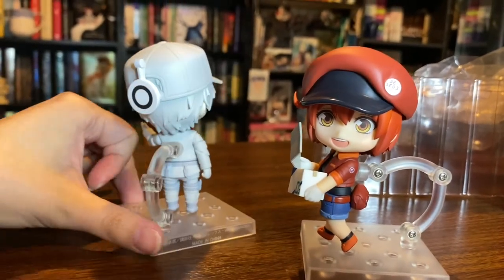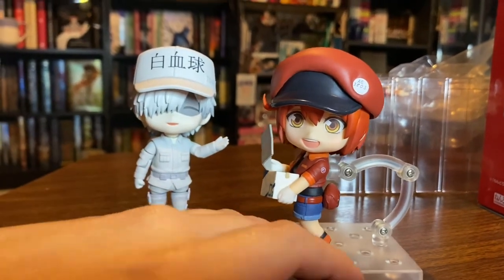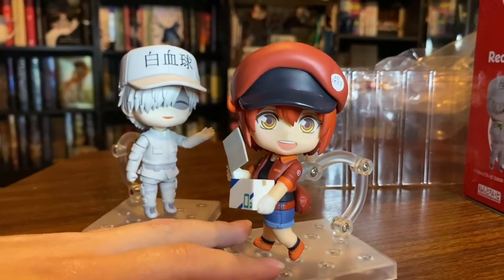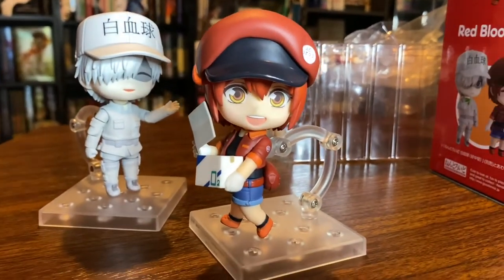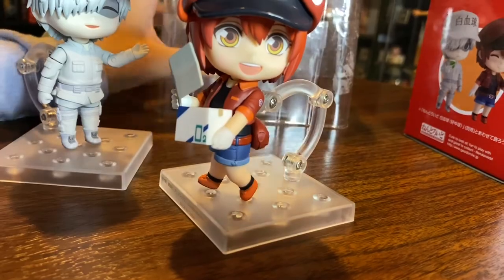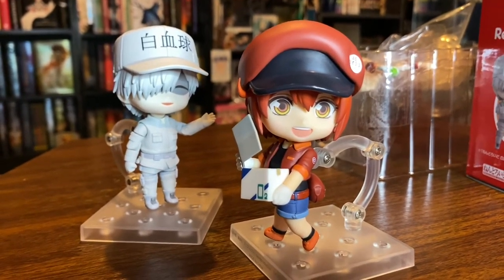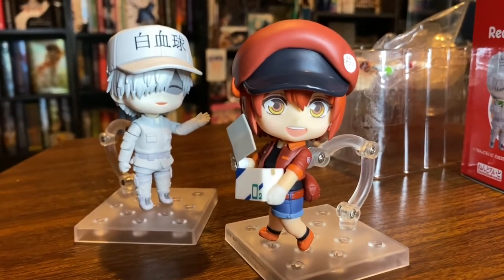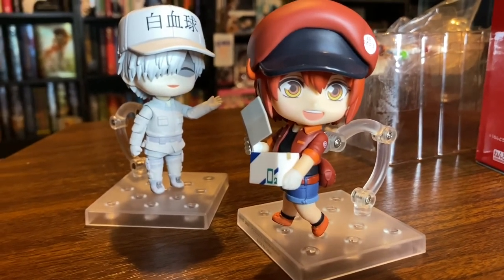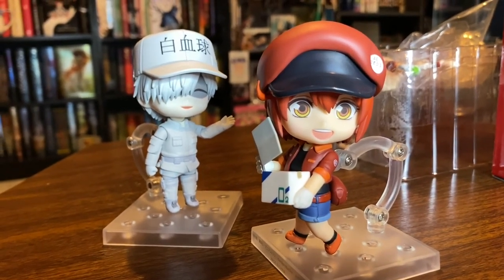I will link the White Blood Cell's unboxing and closer look in the description below if you want to take a look at him, and I'll put her unboxing there as well if you want to see all the stuff she came with. Thank you guys so much for watching — I really appreciate it. I hope to see you all in the next video. I'll leave all of my social media in the description below along with my affiliate links through City Japan and Tokyo Takamode. If you purchase anything through those links I get a small commission, so thank you guys so much. I will see you all in the next video. Bye!